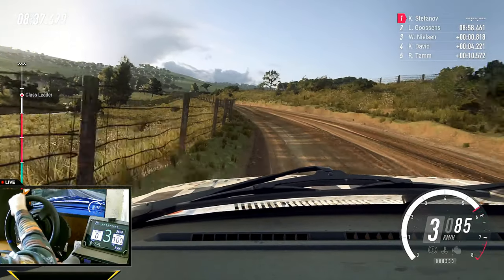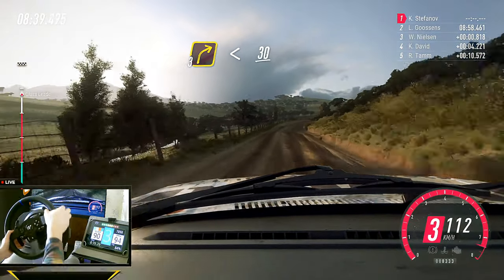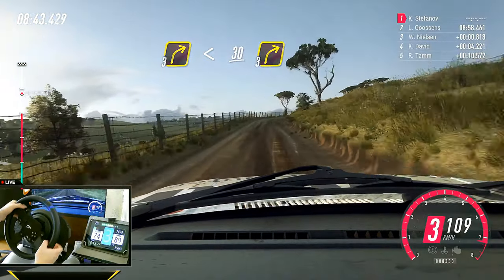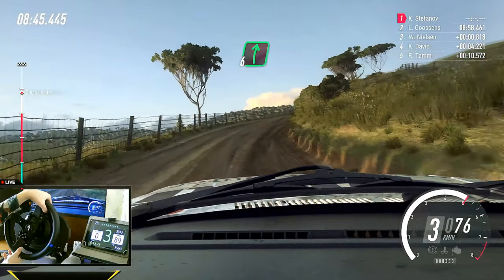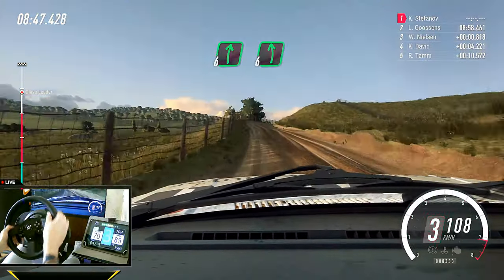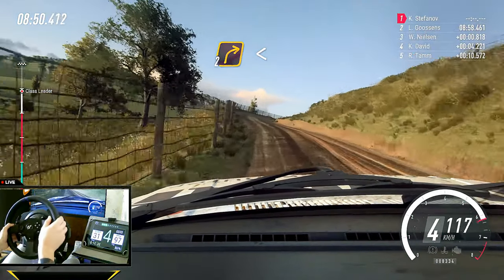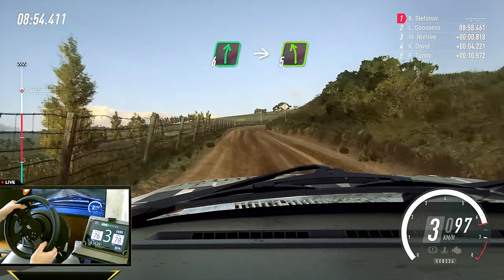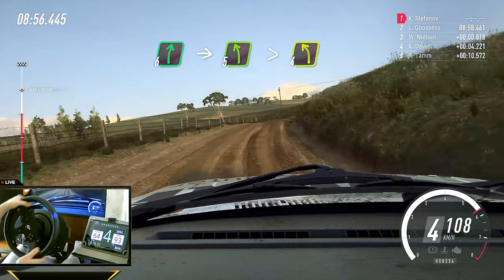Three right, opens. 30. Three right, and keep left, into six right, six left. Two right, opens. 30. Six right, into five left, extra long, tightens. Four.